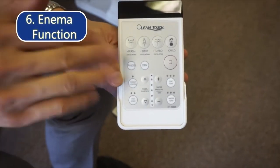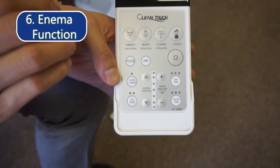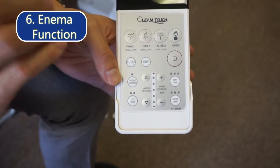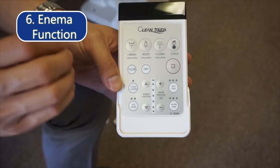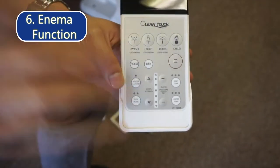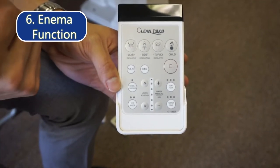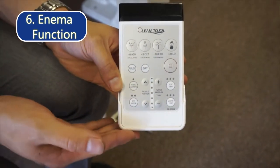One thing to note is that it doesn't have a medically approved enema function, but it does have a pulse function that pulses the water. It's kind of like a massage and it helps people have an easier time in the washroom.